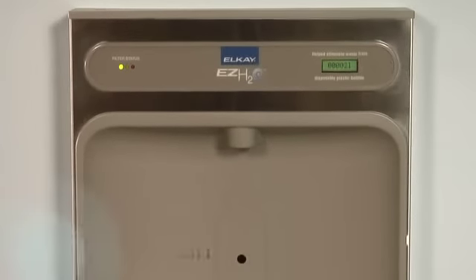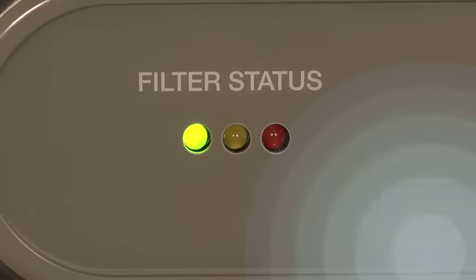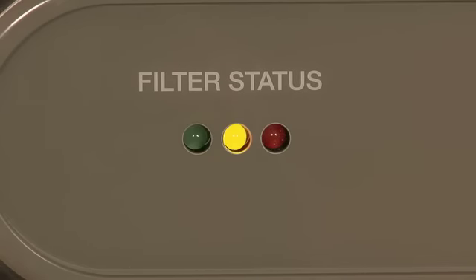The EZ-H2O is easy to maintain, and incorporates an easy-to-read visual filter monitor that shows your maintenance staff when the filter needs changing.